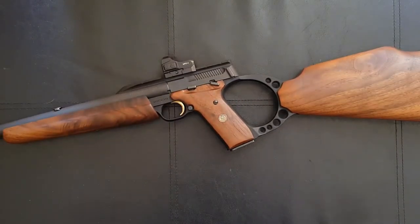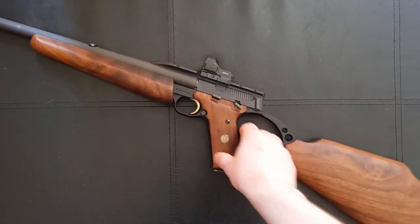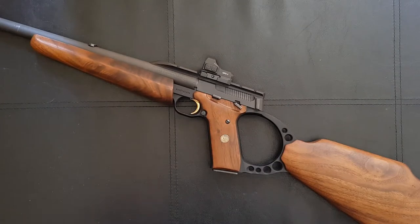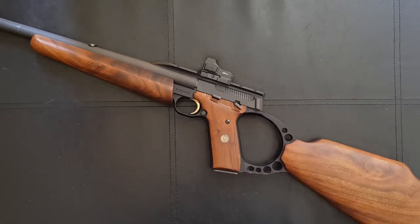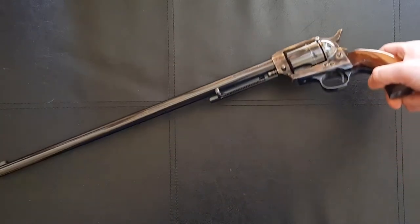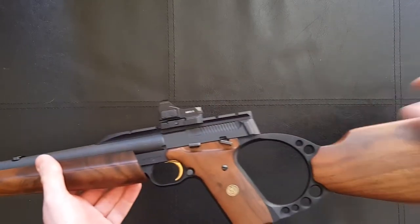Just in case anyone isn't aware, in terms of UK regulations for section 1 firearms that fire self-contained cartridges — so most guns — they have to be over 300 millimeters in terms of barrel length and 600 millimeters overall, which is about 24 inches. So while this means that handguns look absolutely ridiculous, such as this 18 inch Colt Single Action Army made by Uberti, it does mean that we can have some rather short rifles.